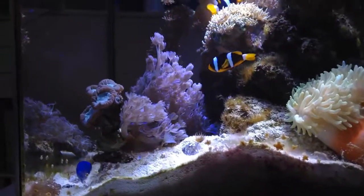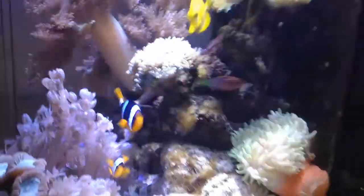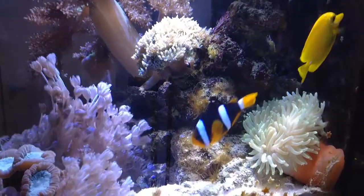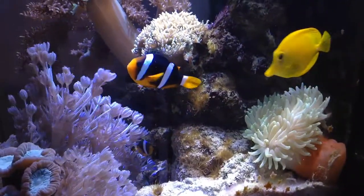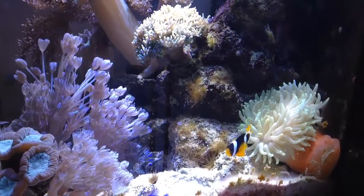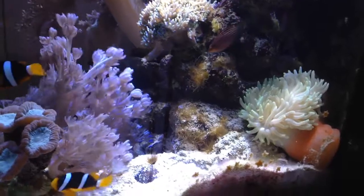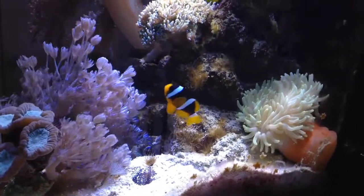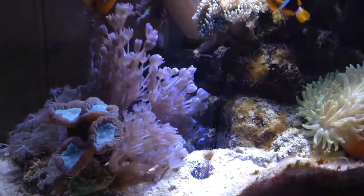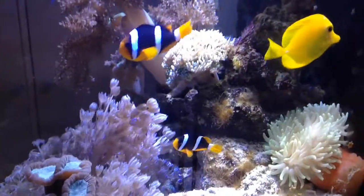A lot of beginners getting a sand anemone get confused because the anemone will just float around for a really long time — this is actually very common. Sand anemones in particular can float around for like two months. When they do attach down in the sand, they will also continue to move around in the sand because that's just how they live in nature. Sand anemones are always moving in the substrate, unlike rose bubble tip anemones, which attach to rocks almost immediately when added to a tank.